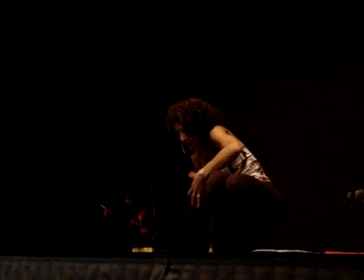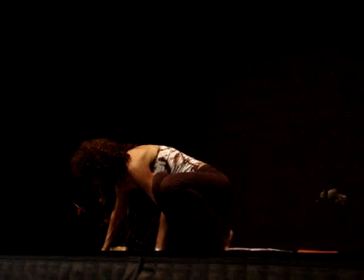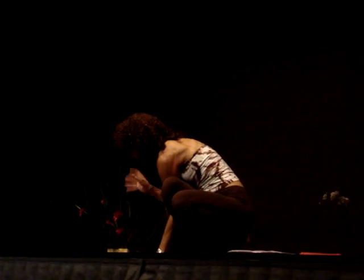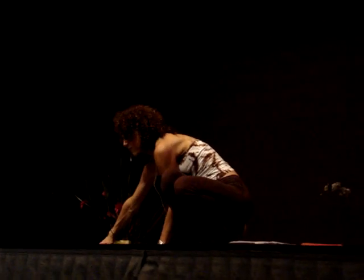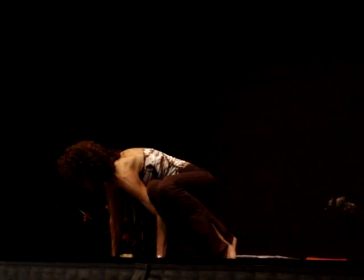I'm giving the pelvic floor chakra relief self-empowerment, and then placing my hand down, other hand out to the side. See how far I put my hand? It's farther away than you might have thought. But then I go over in the middle. For me, for my shoulders, this works.